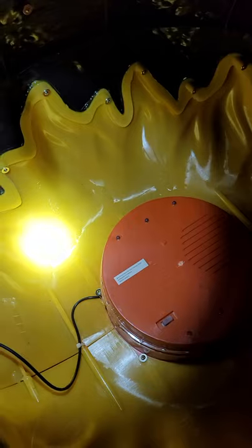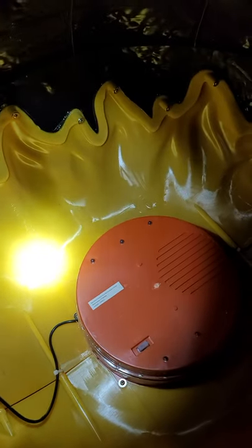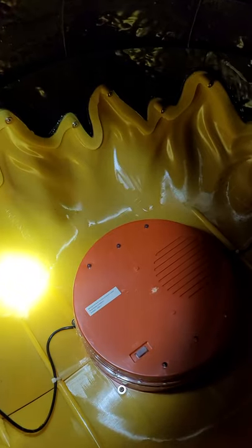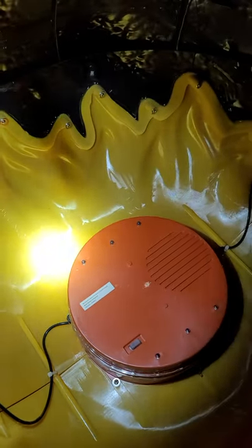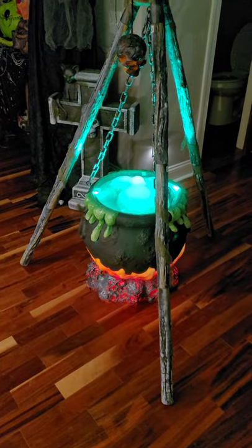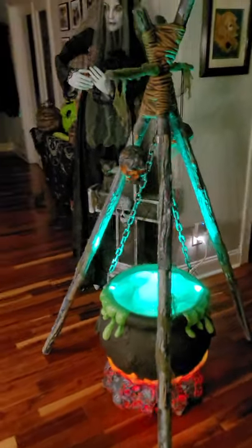I'll turn it all the way to on and see what it does, then turn it just to lights. I'll show the bubbling and the sound that comes with this prop — a lot of people don't like it but I haven't heard it yet, so we'll make our opinion here in a second. Let me get the lid back on and get it plugged in.